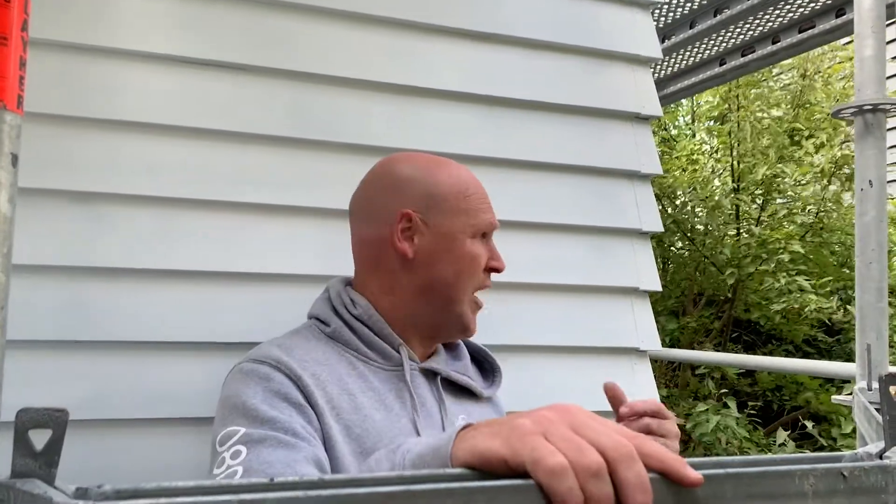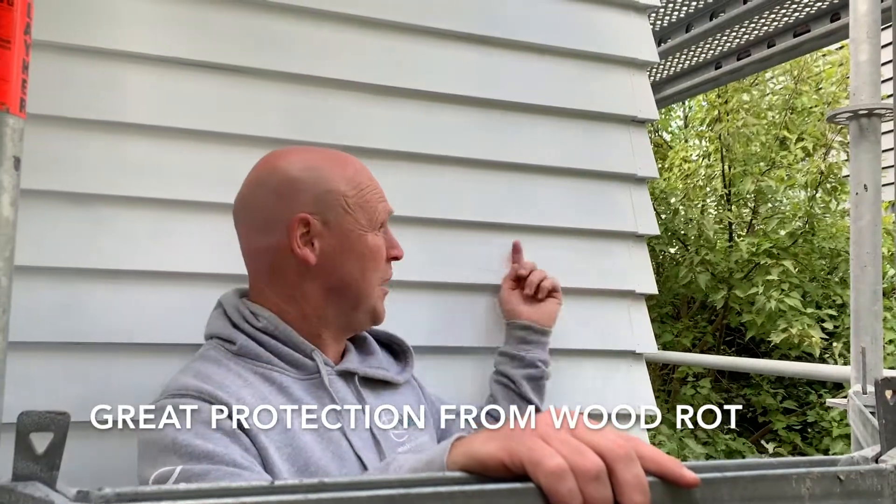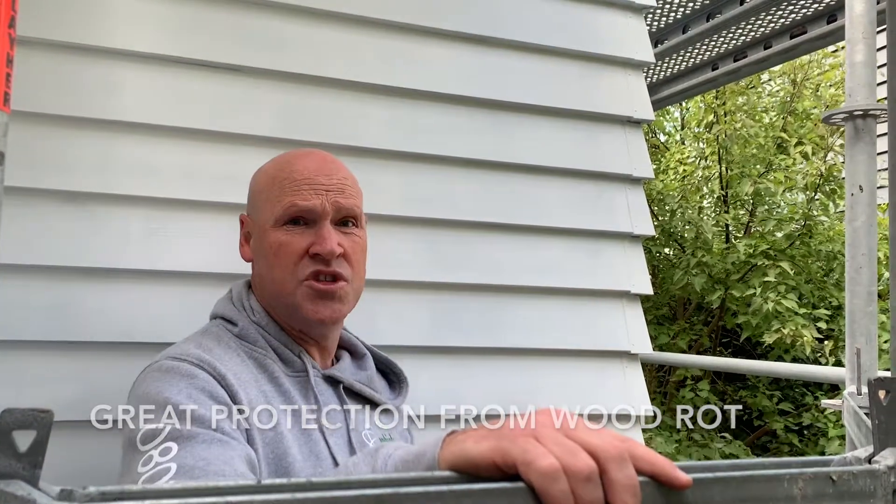Why would you put these on? Well, when you've cut an external corner, a lot of wind and a lot of rain is going to drive into there and it's going to rot that out. So what you end up having to do is replace a series of weather boards down your property. You can put soakers on.